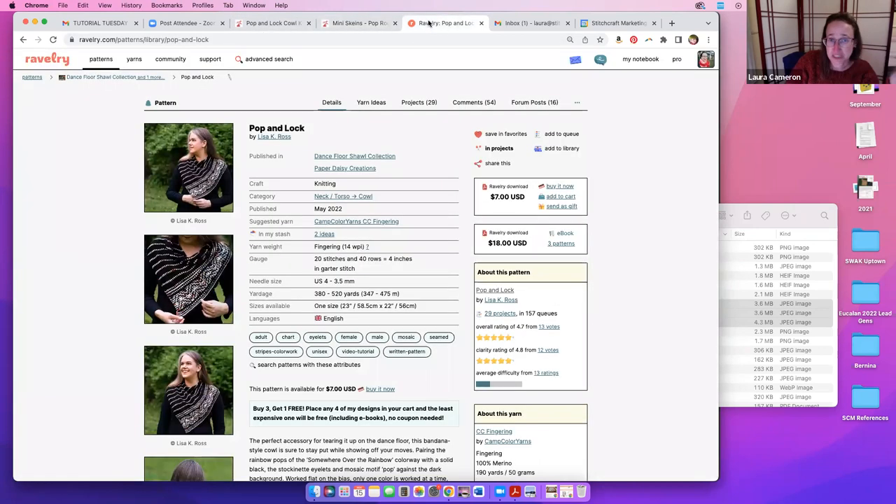The best guidance we can give — and Suzanne is going to go into this — is to choose something that's contrasty. The designer in this pattern talks about it a little bit too, but we'd just go over it and answer any questions.